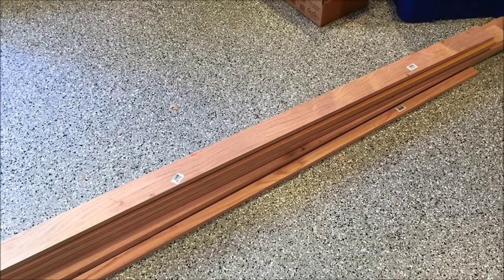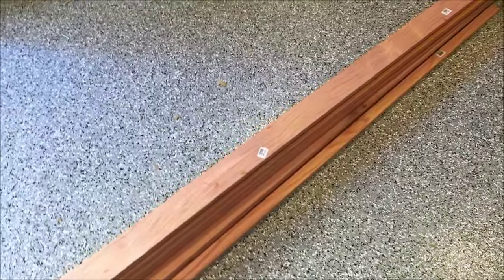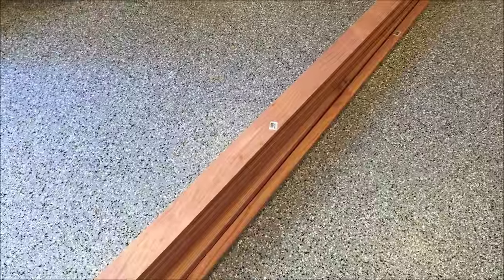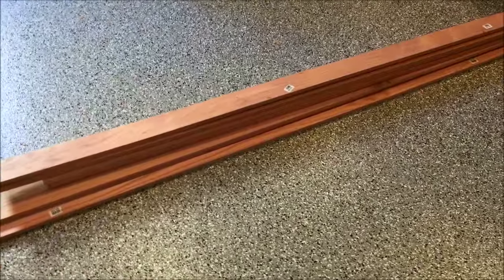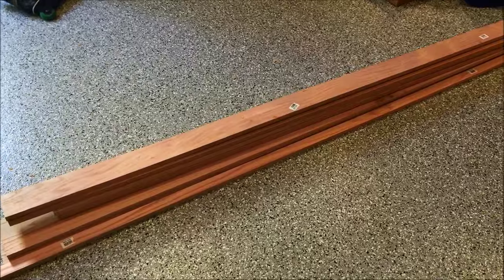I'm going with all oak. The prior stand I built used a pine 2x4 frame. This one I'm going to try for a three-quarter inch oak interior frame, so I stain everything to get a nice even finish throughout the interior. It ups the cost a little bit, but I want to dabble with this and see how it works.